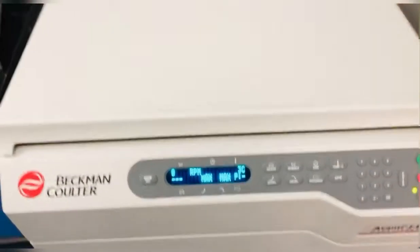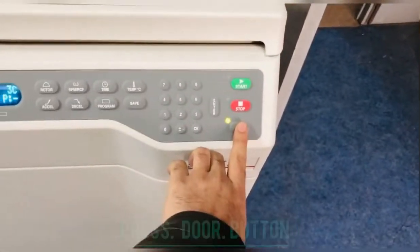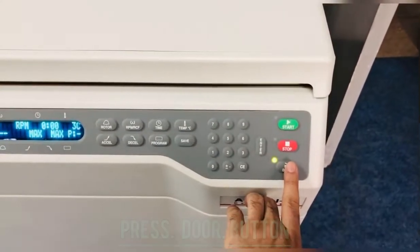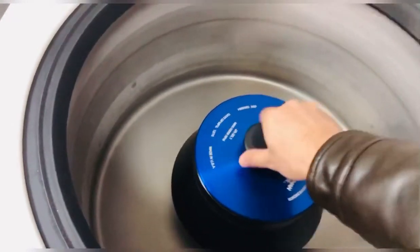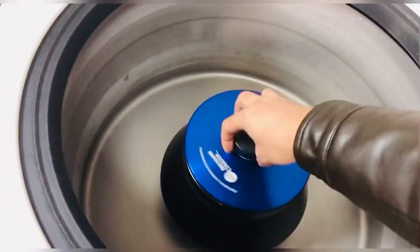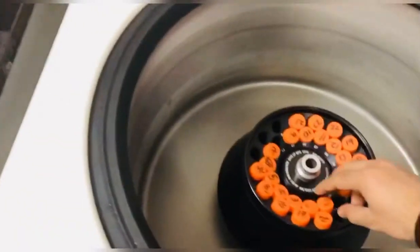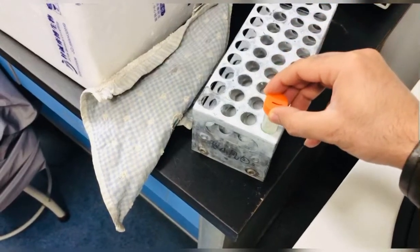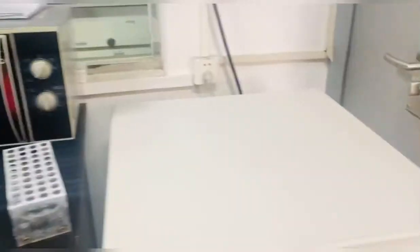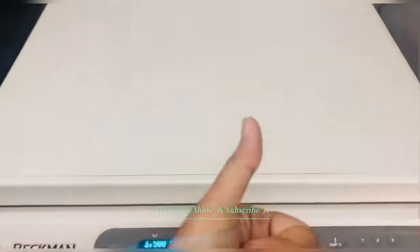So my samples are done. Press this button to open the door. Put your samples very carefully. Here is my lab, you can see.